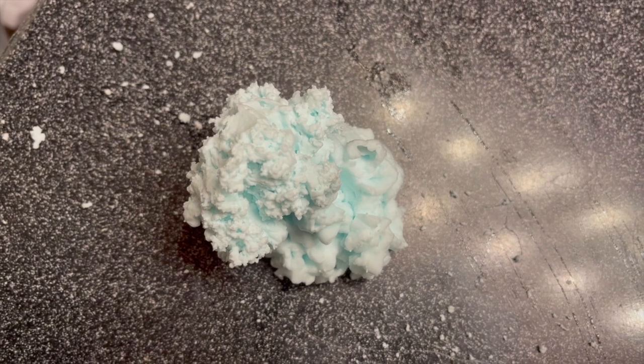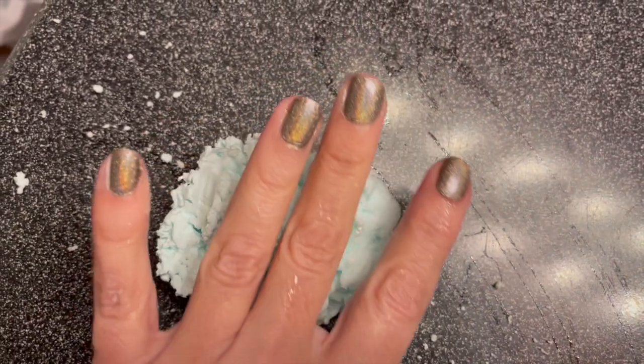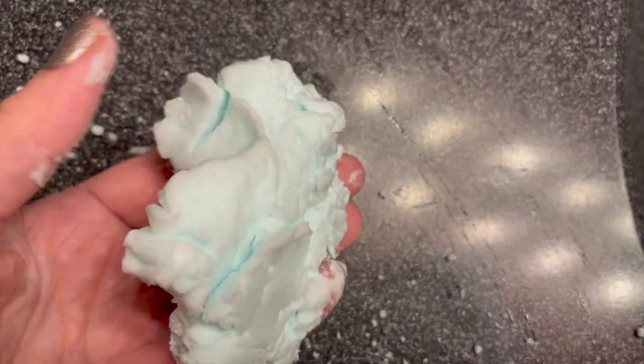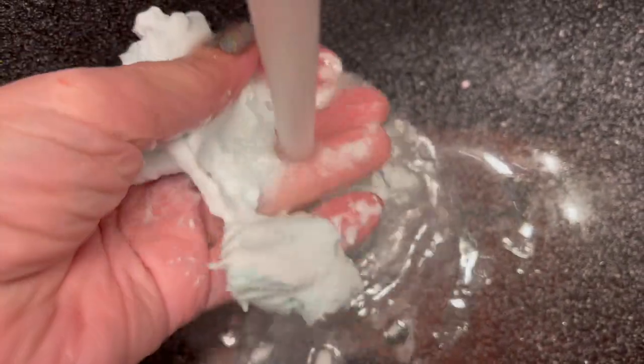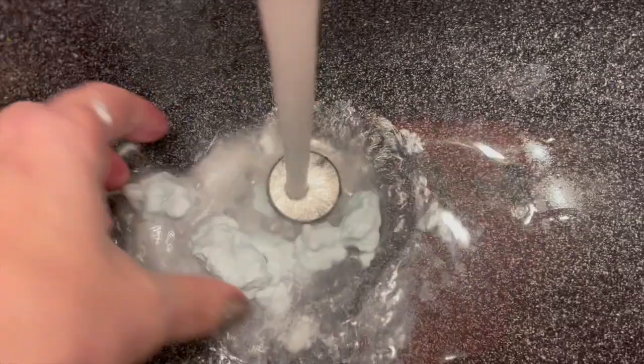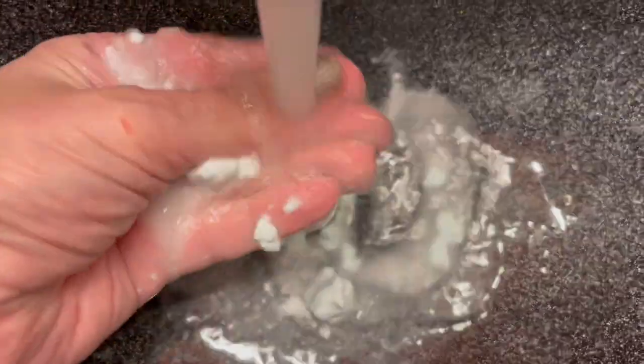It comes out a little bit differently each time. This time it came out looking like a snowball. Sometimes it comes out in a giant stream of foam. I wanted to show you what this looks like when you add water. As you can see there are no bubbles — it's basically just a foam that dissolves in the water and has a cleaning element to it.